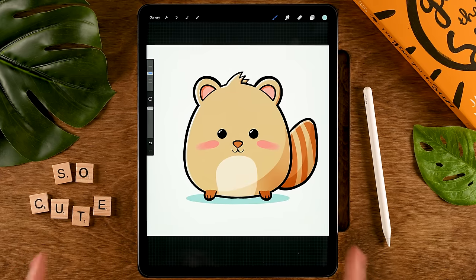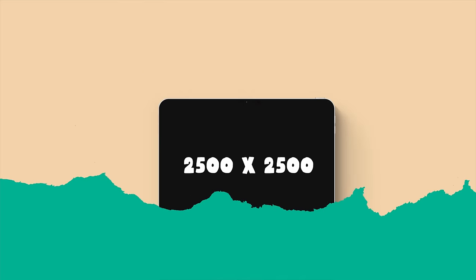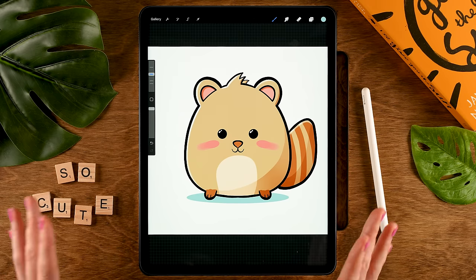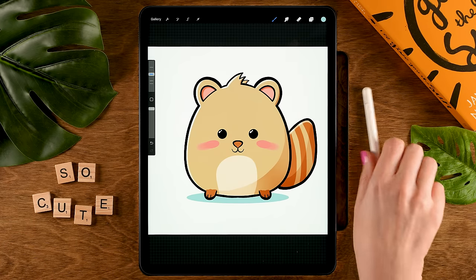But now let's get started creating your own unique creature. For this tutorial I'm working on a canvas that is 2500 pixels by 2500 pixels, and I have linked a color palette in the description with some suggestions for colors for your creature. Of course, feel free to pick your own. When you're ready, let's get started.